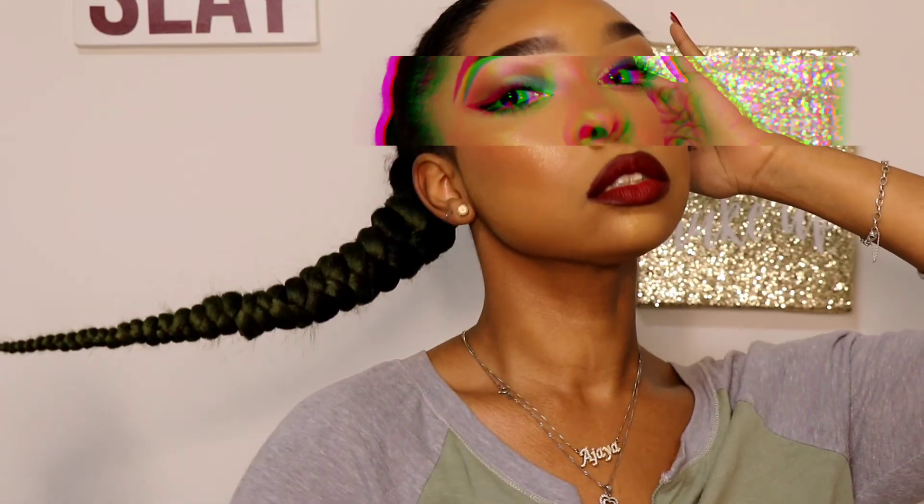So this is the final makeup look! I will put the details of everything I used down below. I really love this — this is really nice. This is the final makeup look.